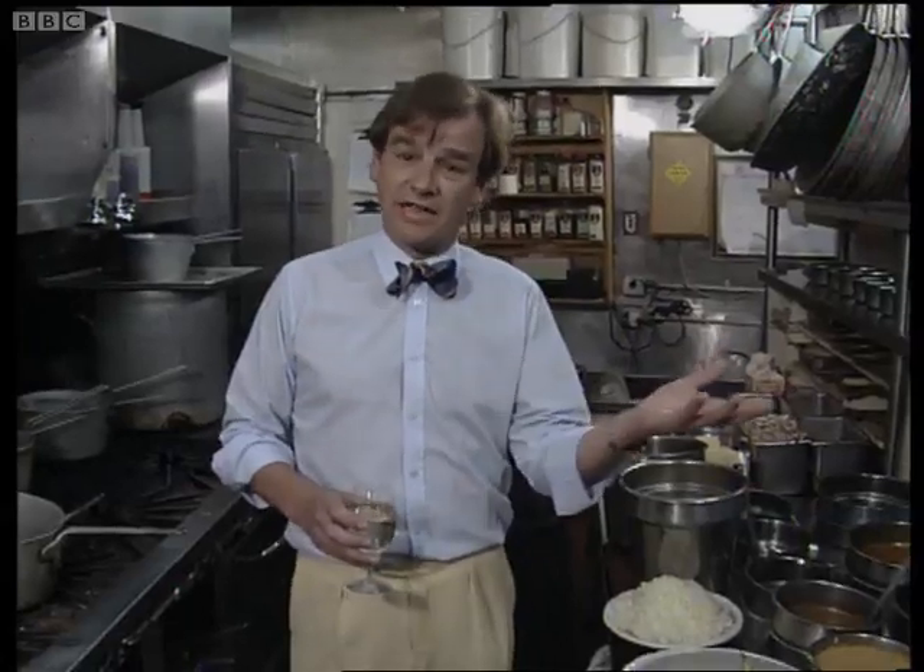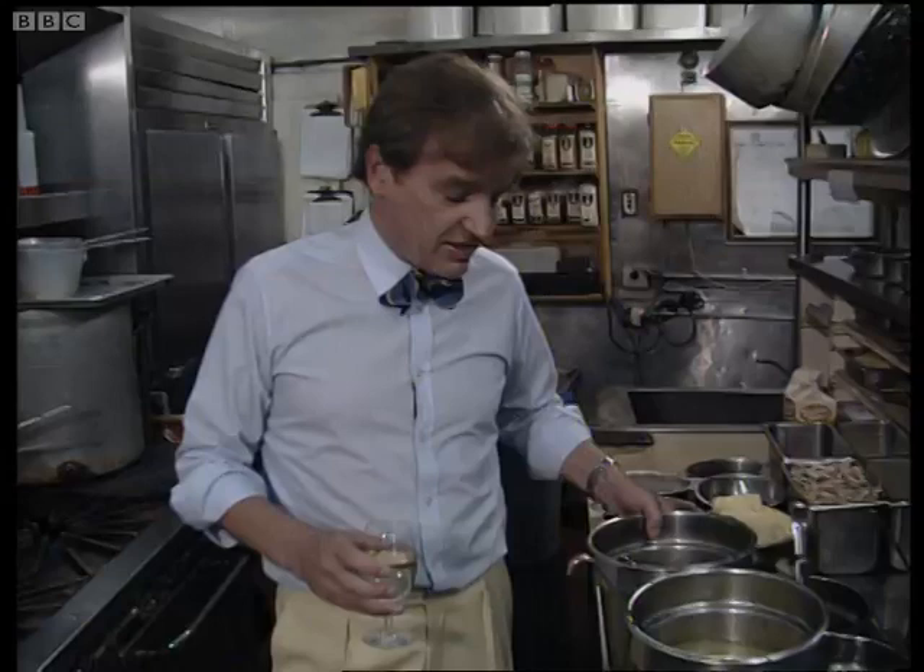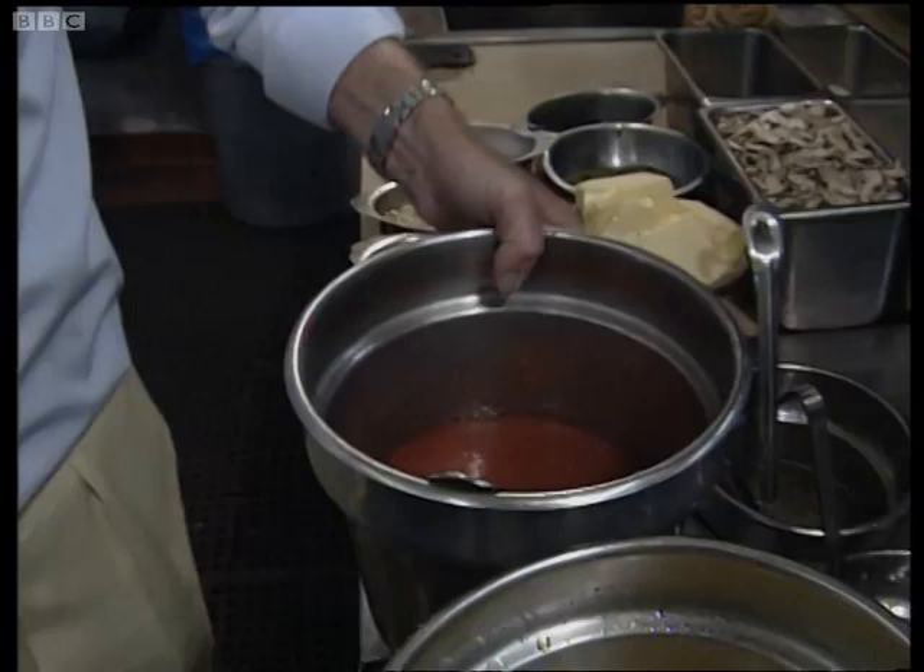It is basically a fish stew. So without further ado, a bit difficult here because it is a busy kitchen and they are working. Some freshly made but uncooked tomato sauce, some fish stock,